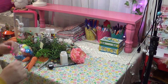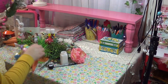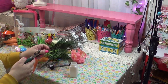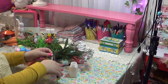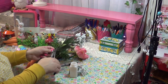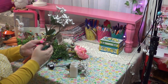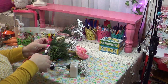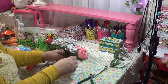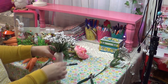I bought these at Dollar Tree — they're supposed to be like baby's breath. I sometimes like to put fresh flowers on my desktop, but I noticed I have a vent that blows right in this direction and my flowers kept dying quickly. So I'm just going to trim these and add them to this cute little milk glass vase with the imitation baby's breath. There we go, cute!